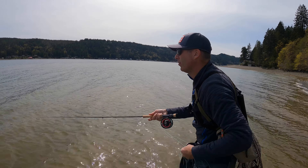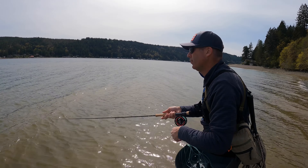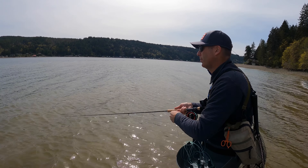Recently I tried both the Coastal Quick Shooter and the Rio Outbound Short intermediate on the new Sage R8, and I absolutely loved both of those lines on the rod. The Outbound Short is a heavier line and I could feel it really load that rod a lot deeper compared to the Coastal Quick Shooter, but once I made a quick adjustment when I switched lines I really liked how both of them casted.